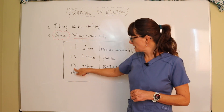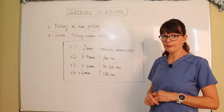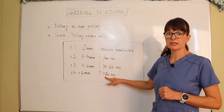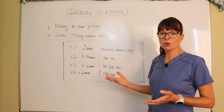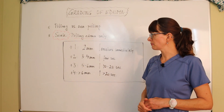A plus three is five to six millimeters — a pretty significant amount — and takes about 10 to 20 seconds to go away. A plus four pitting edema is greater than six millimeters and takes more than 20 seconds to go away. Six millimeters is a little more than half a centimeter, so if you can see your whole fingerprint and it doesn't go away, that typically means it's a plus four.